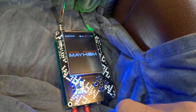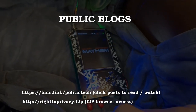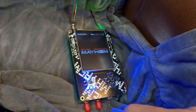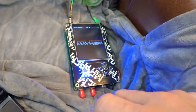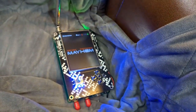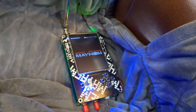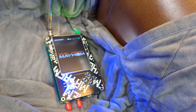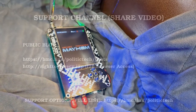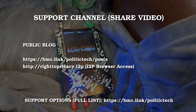Thanks guys. Make sure to follow the blog at bmc.link/politictech and also at righttoprivacy.i2p. If you like this content, share the video, like it, comment, and subscribe. If you want to support the channel you can buy me a coffee at bmc.link/politictech. Look forward to covering more on the HackRF and PortaPak — we'll talk more about software defined radio, and how to protect your security and privacy.